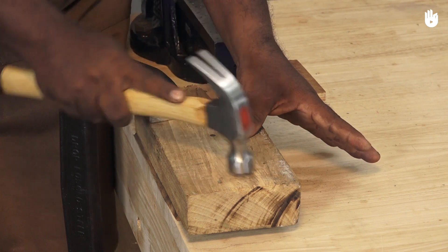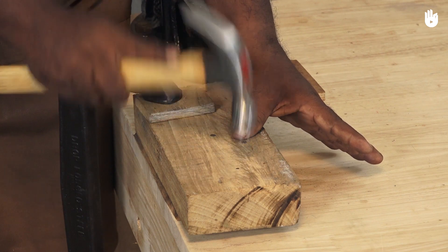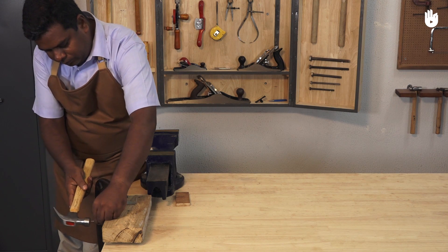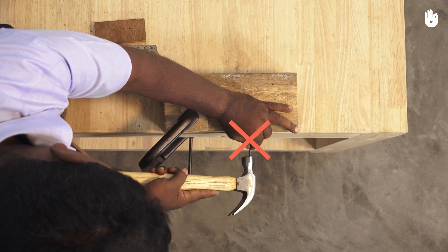To finish your work, strike steadily. Ease up for the last two or three blows. Avoid banging your hammer sideways. Whenever possible, try and hit the nail square to the workpiece.